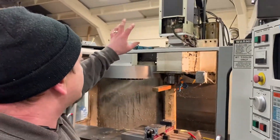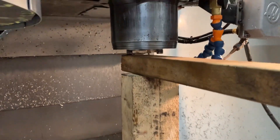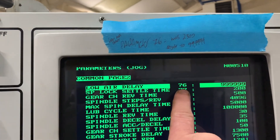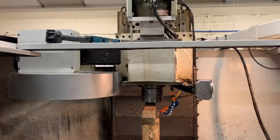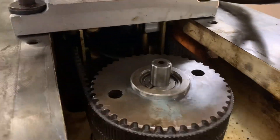Welcome back. We're looking at the spindle issue on the VF3. We've taken the covers off and removed the tool release piston — that's straightforward. With the tool release piston removed, the air has to be turned off. I've turned off setting 7, and in parameter 76 (the low air delay) I've put all nines, so you can jog the machine around without the low air alarm coming on.